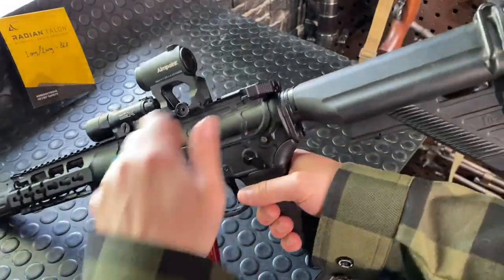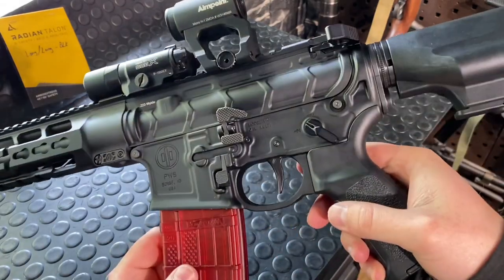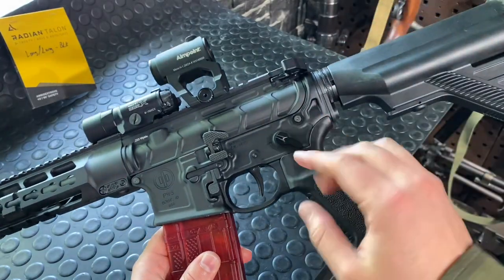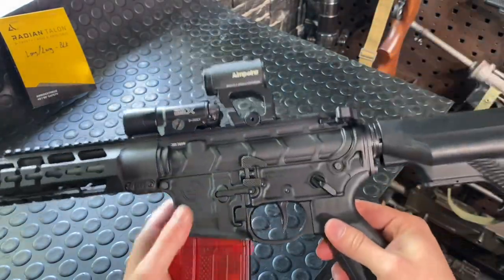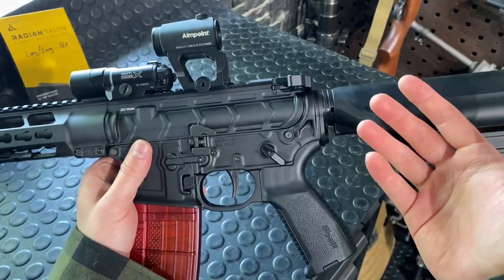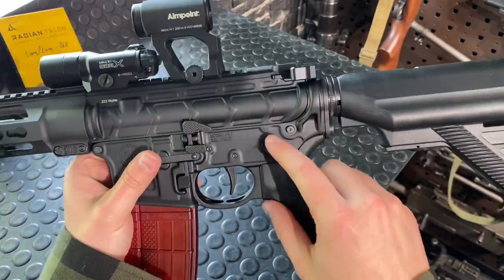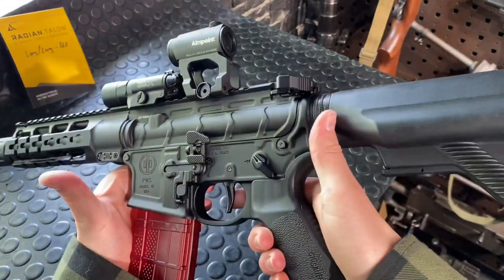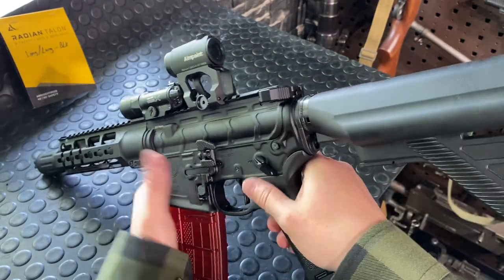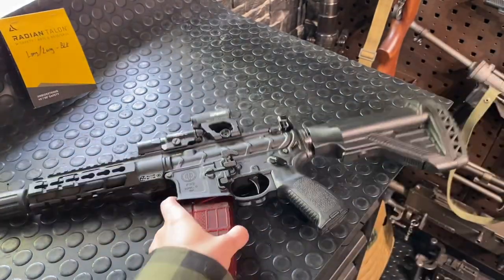Why do I like Radian so much? They have super positive engagement. I do like that 45-degree throw a lot — you can also run the 90s if you're concerned. For example, Q runs a 70-degree in their Honey Badger, saying you need the extra bit for proper safety engagement. That can come down to tolerances in ARs. I'm running mostly high-end ARs, which is why I'm running a high-end selector like the Talon, so I'm a little less concerned about tolerance issues. I've never encountered an issue in any of my guns where the safety didn't engage, so that's for you to decide.